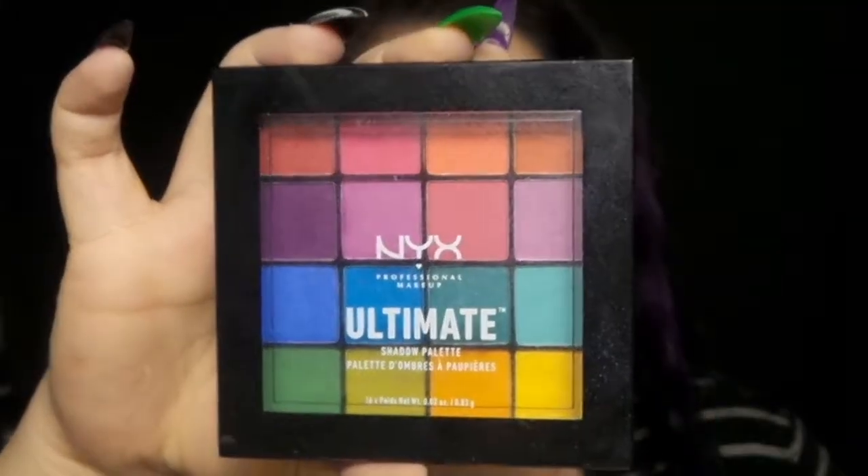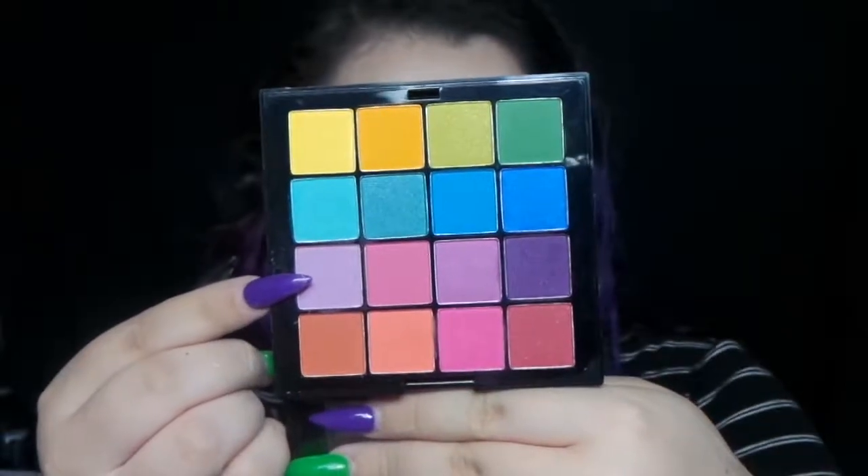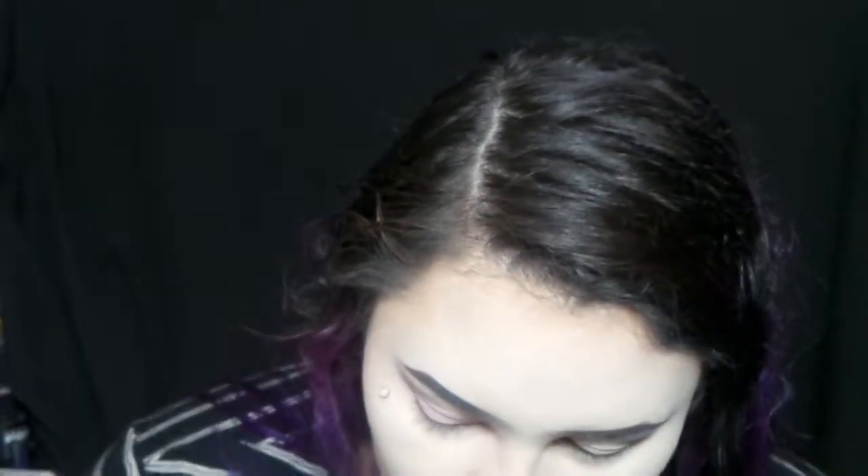My face is done. I'm taking the NYX Ultimate Bright Palette and I'm taking that light pastel purple shade on a large fluffy brush and putting it all over my crease and kind of fluffing it around.